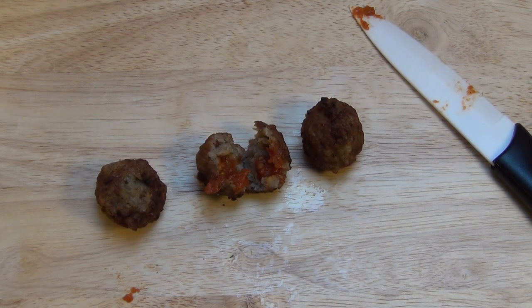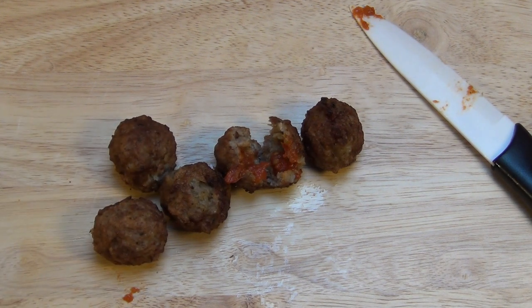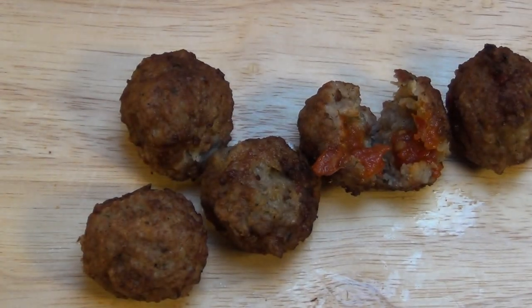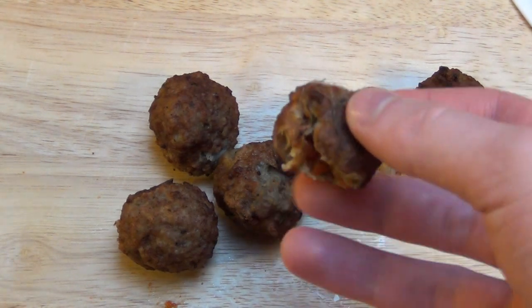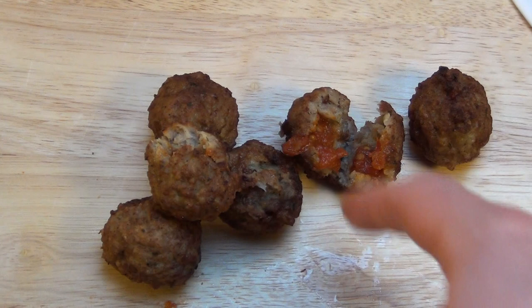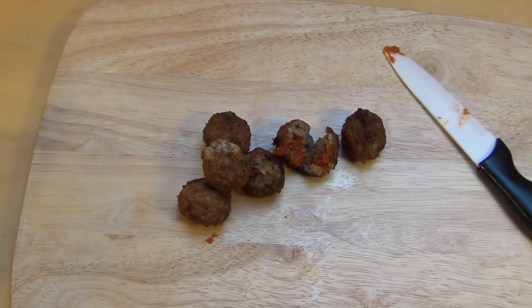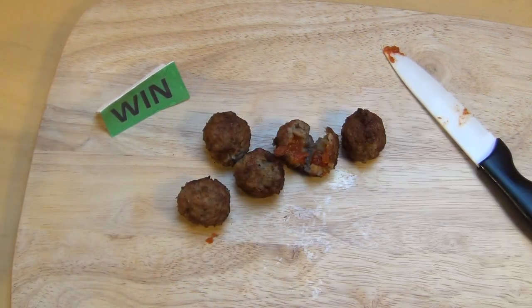It reminds me a little bit of Berliners - like some sort of cake where you have jam, strawberry jam or whatever inside. But this time the dough would be the meat and the filling would be the salsa tomato salsa. I think it's fine - I could eat a lot of filled meatballs.